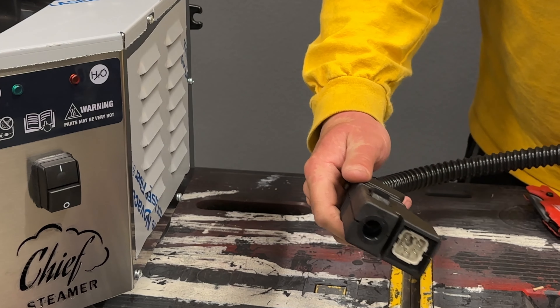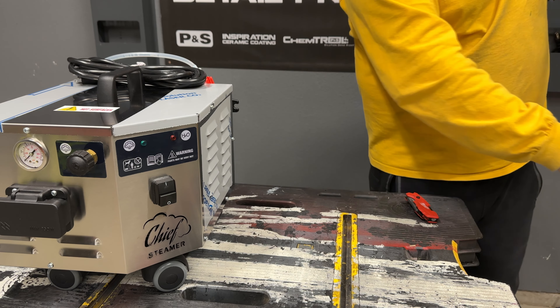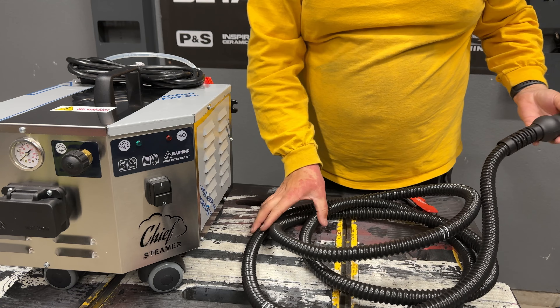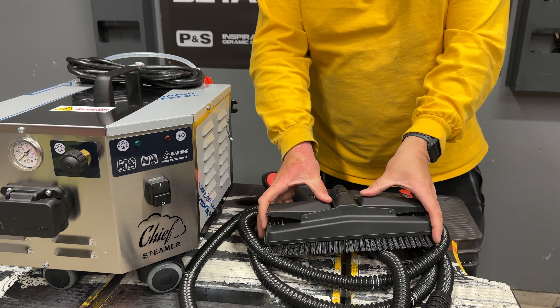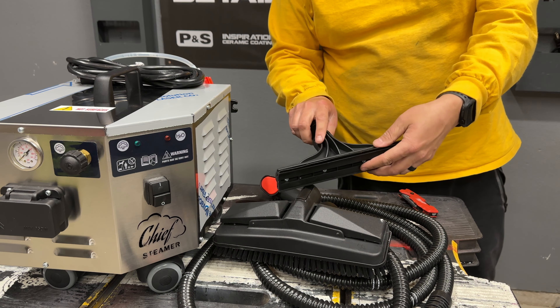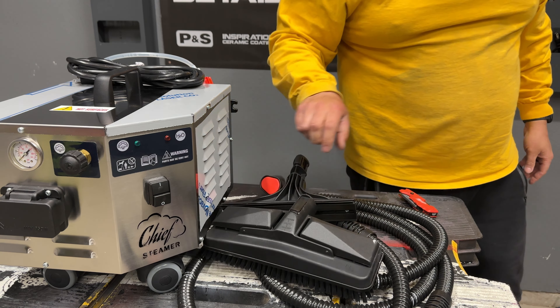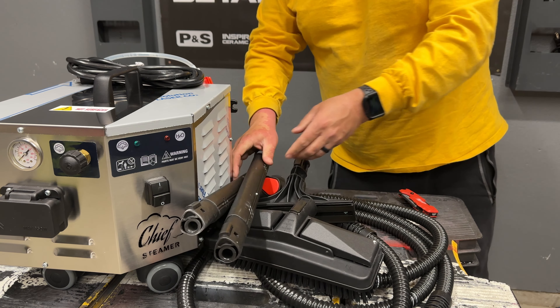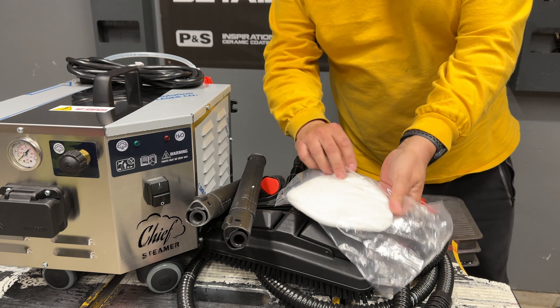Let me go ahead and show you all the attachments and accessories that came with the unit. Here's your connector — I believe they said it was 12 feet. Very nice, feels like very high quality plastic and rubber pieces. We got this floor piece that also allows you to put a microfiber bonnet over the top. This is one with a squeegee attachment for floors. You got a couple of extensions if you want to do the floor, and they give you one microfiber bonnet.